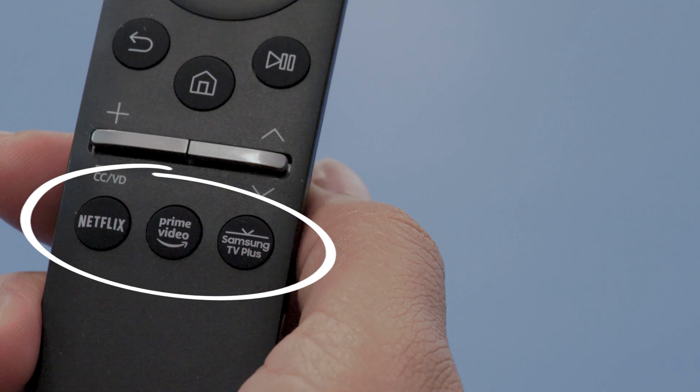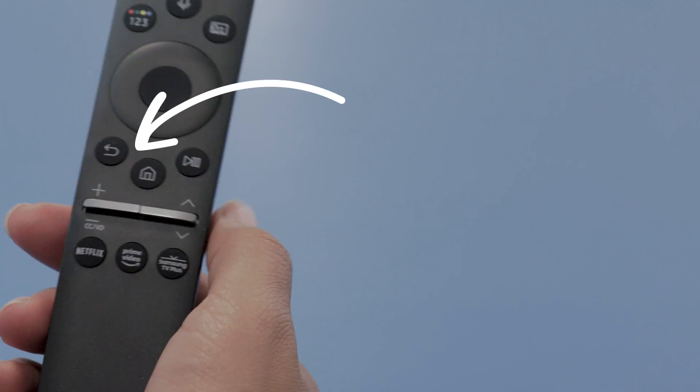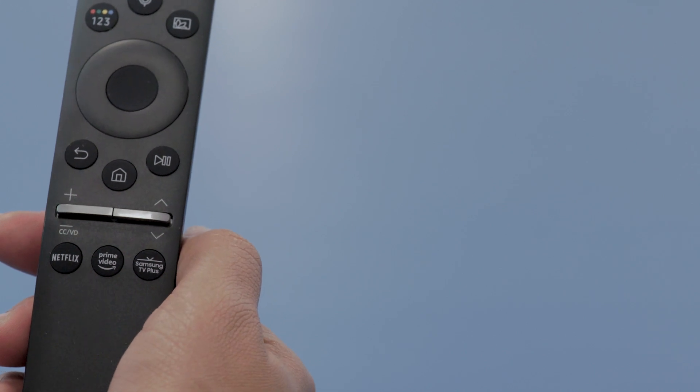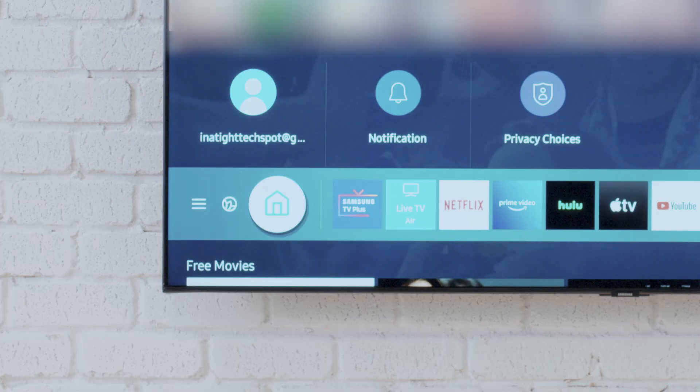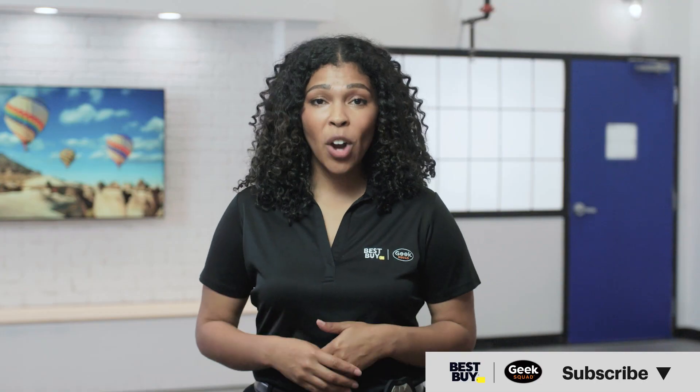If you need to find any apps you've installed, it's pretty easy. In fact, your remote has special buttons to launch some of the popular ones. For others, just press the Smart Hub button on your remote and scroll left and right to find the app you want. If you need to download more apps at any point, just scroll left to the magnifying glass and select it. Then, using the on-screen keyboard, enter the app's name and select it. Follow the instructions to install and sign in, and you should be good to go! I hope this video was helpful. If it was, give it a like. If you have questions, let us know in the comments. And don't forget to subscribe to our channel for more tech tips from Best Buy. Thanks for watching!